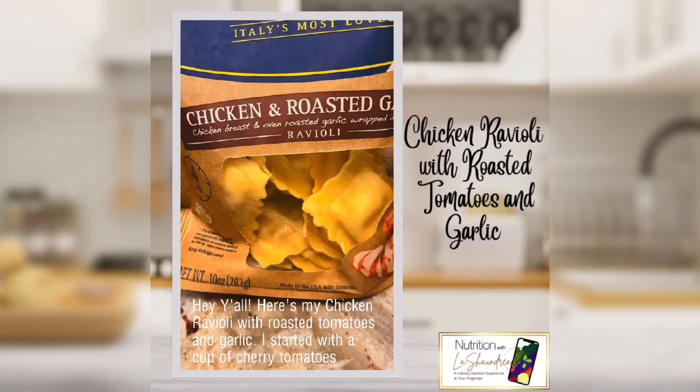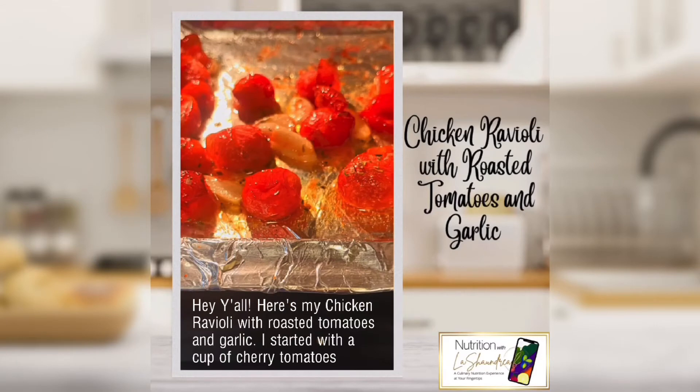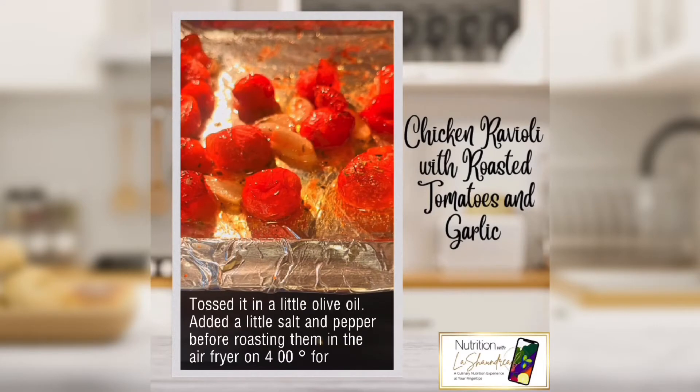Here's my chicken ravioli with roasted tomatoes and garlic. I started with a cup of cherry tomatoes, tossed in a little olive oil, added a little salt and pepper, then roasted them in the air fryer at 400 degrees for seven minutes.